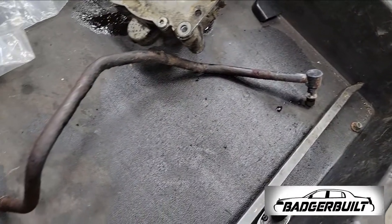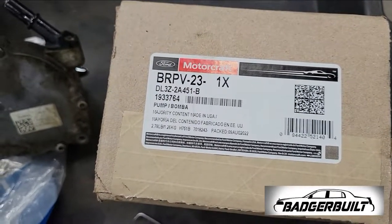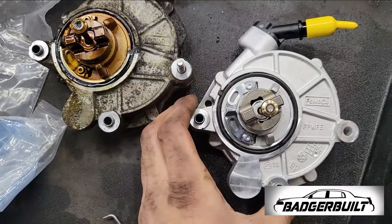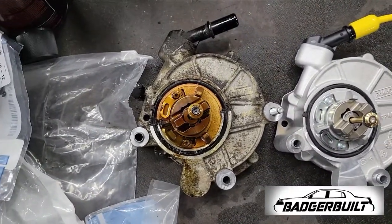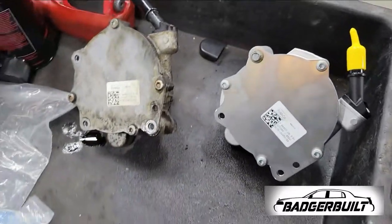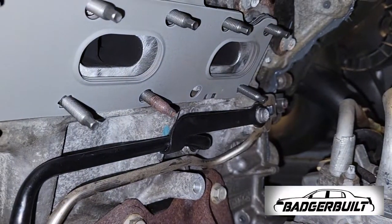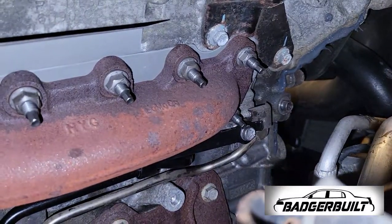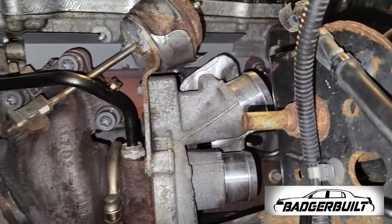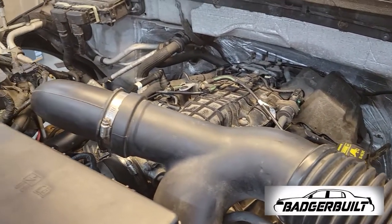Once we got that out, I went ahead and finished removing the coolant feed line. Then it was time to open up the box, get our new vacuum pump gear clocked around the same position as the one we took out — not forgetting to transfer the one 8mm bolt that doesn't come out with it in the vehicle, since it hits the firewall and has to stay in the vacuum pump for reinstallation. With the vacuum pump reinstalled, we replaced the oil feed line, installed new exhaust manifold studs, gasket, and got the exhaust manifold bolted back on. With the turbo and new coolant feed line installed, it was time to finish putting the charge pipes on and fire it up to check for leaks.